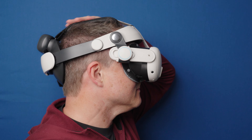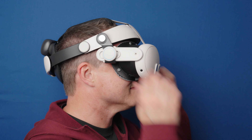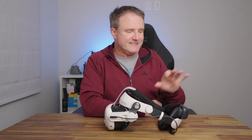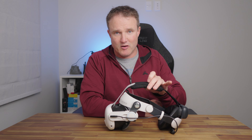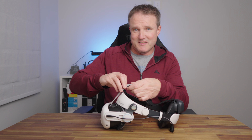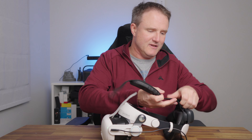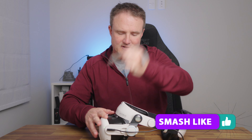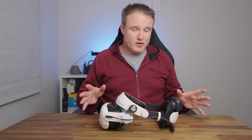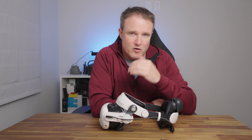As for the top strap, you can wear it, but if you set this up properly so that your forehead takes most of the weight, you honestly don't really need it. I found myself taking it off — and the same for the front strap — which actually made the whole thing a lot easier to use. The cushioning on the forehead bar and the back cushion means you can game for hours with this headstrap.